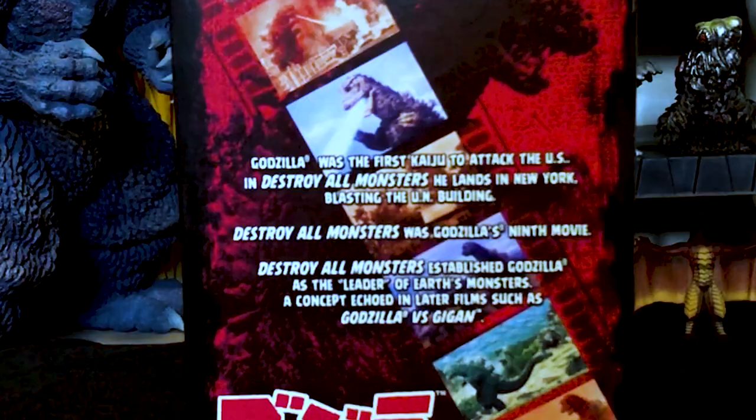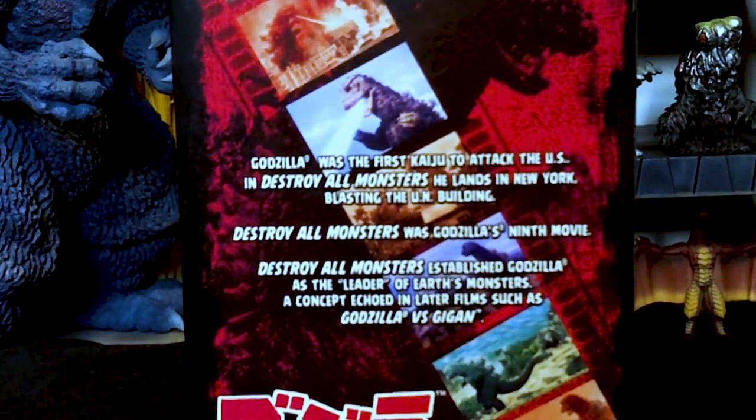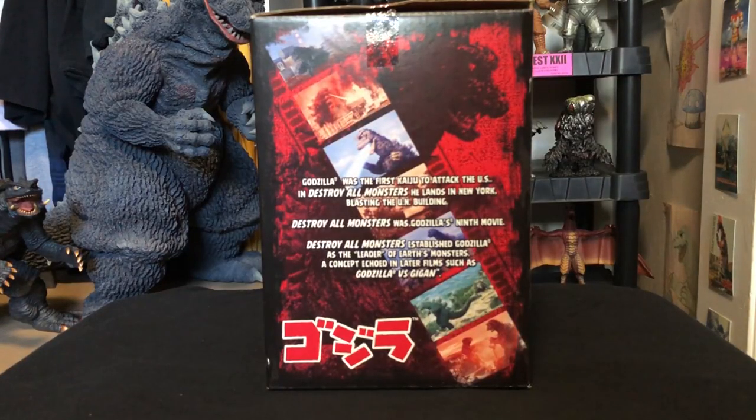The description reads: 'Godzilla was the first kaiju to attack the United States. In Destroy All Monsters he lands in New York blasting the UN building. Destroy All Monsters was Godzilla's ninth movie. Destroy All Monsters established Godzilla as the leader of Earth's monsters, a concept echoed in later films such as Godzilla vs. Gigan.' That last point is actually extremely debatable — I wouldn't trust that.